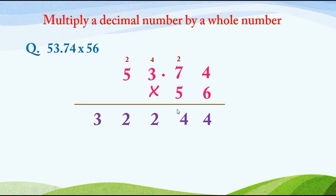After this we have to multiply 53.74 with the second digit, so we put 0 in the units place. Now we multiply 53.74 by 5: 5 4's are 20, write 0 and carry 2. 5 7's are 35, plus 2 is 37, write 7 and carry 3. 5 3's are 15, plus 3 is 18, write 8 and carry 1. 5 5's are 25, plus 1 is 26.